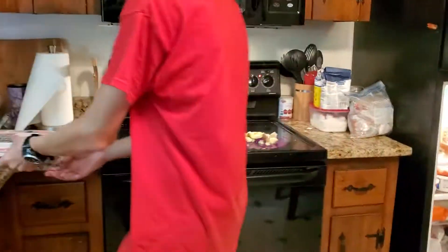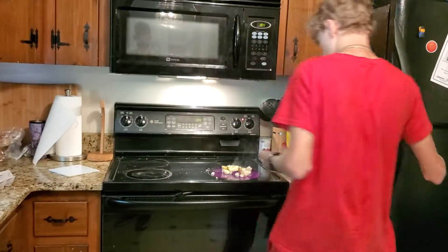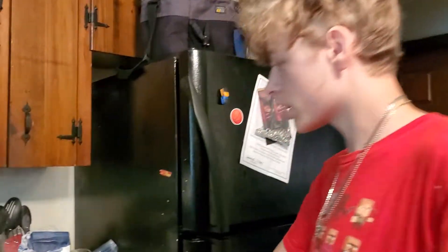So once that starts cooking and it's smoking pretty decent, you get that to about 100 degrees, maybe 200. You just want to put an egg in there. Once you've got an egg on there, everything's pretty much done. You've got it nice and cooked.